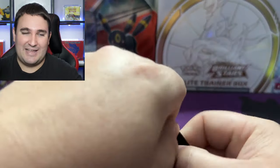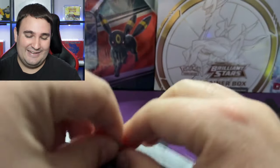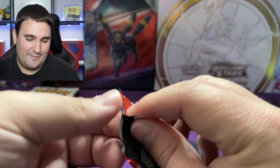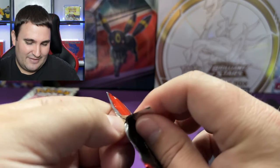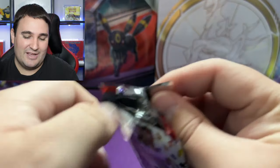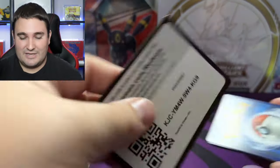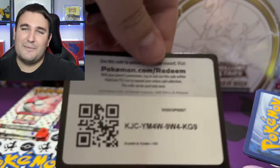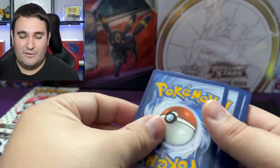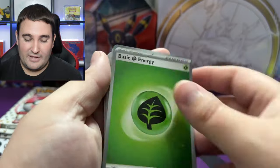I'm pretty sure I'm going to master set this set, because I never got to do it as a kid for the original base set. I do have a handful of original base set cards which I might showcase here on the channel in the coming days and weeks, but I never got to actually master set the original base set. We got another code card to enjoy.